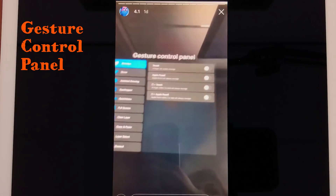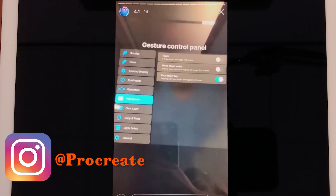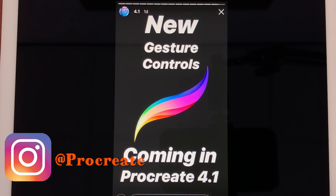This is the last sneak peek they have added to their stories, and that's a new design for the gesture control panel. If you want to keep up to date, just go to Instagram and subscribe to Procreate — that's @Procreate.